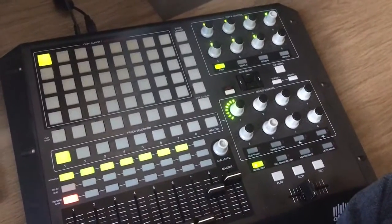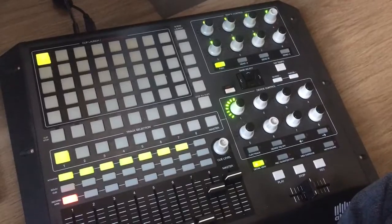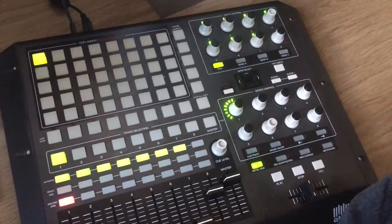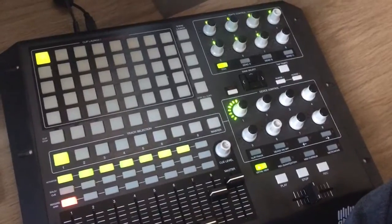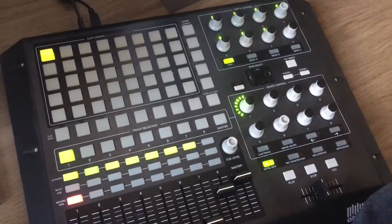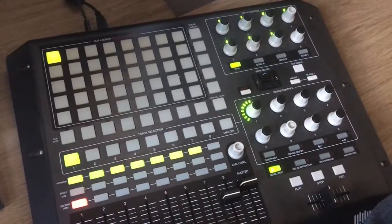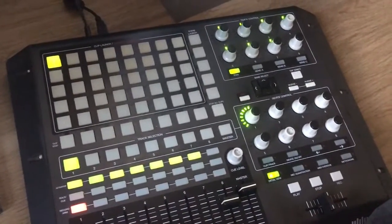Hello, I'm Entendre. Today I'm going to show you how I can use my APC40 as a step sequencer. It's a very handy function for in the studio, even on stage. I haven't tried it on stage myself yet, but I could see it being really fun. So here's a little demo.